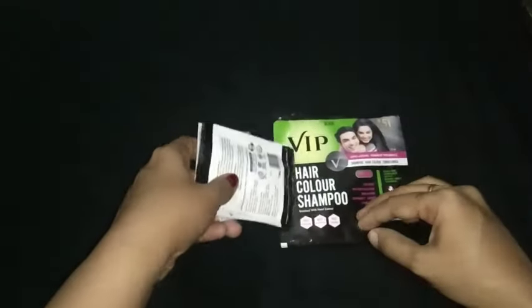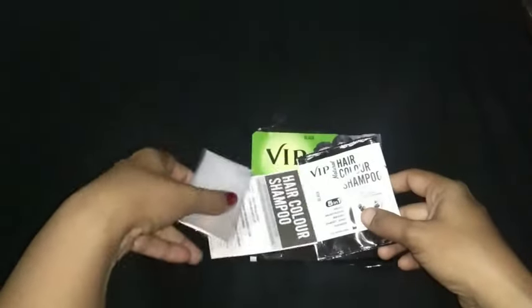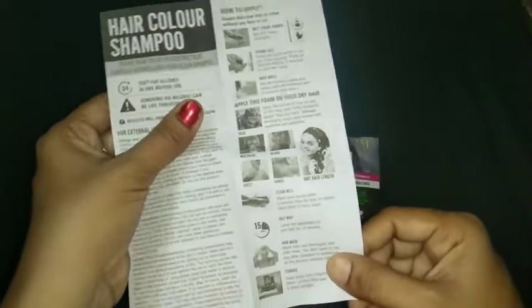It is having a pack of three items: the VIP hair color shampoo, two gloves, and a description paper. That description paper explains how to use the hair color shampoo and how to apply it to your hair. The description paper mainly consists of instructions in four languages. The two gloves are given so they can be worn on your hands when applying the shampoo.